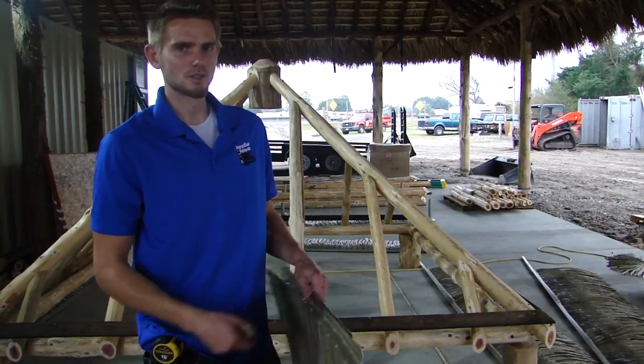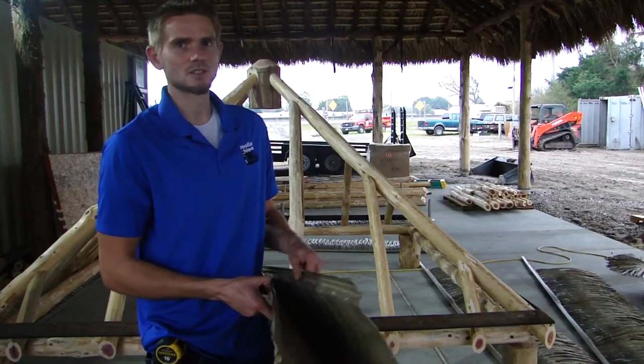Hi, I'm James with Paradise Palapas and today we're going to show you how to install your Palmec thatching on your palapa kit.